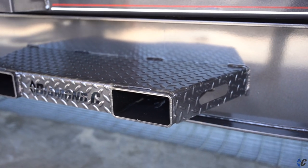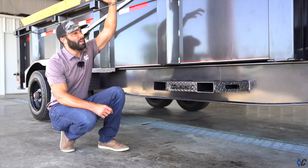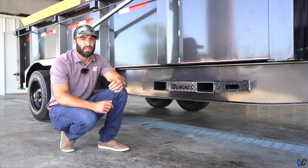The diamond plate top with a nice wide profile here provides a good sturdy step to be able to step up and look over into the bed of the dump trailer.